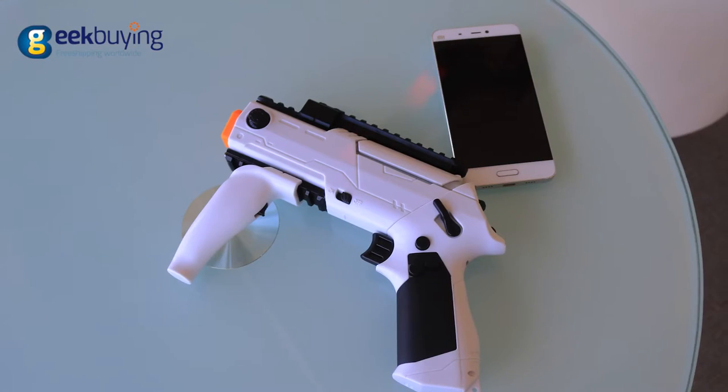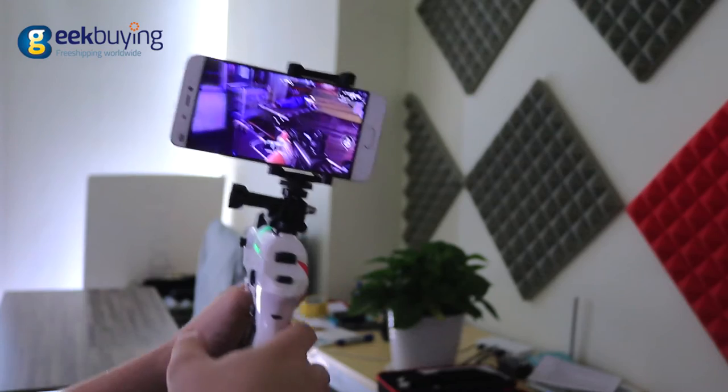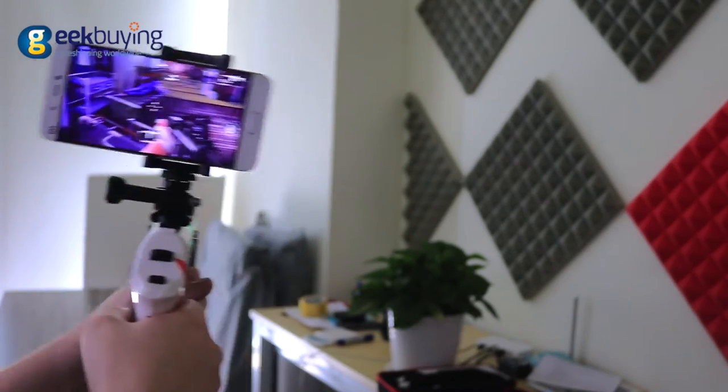Hello everyone! Today we are going to review PPGUN Mini, a mobile FPS game controller that will bring a whole new level of immersion to your gameplay. It has a very solid build and a nice futuristic appearance with customizable design.